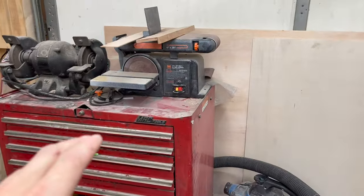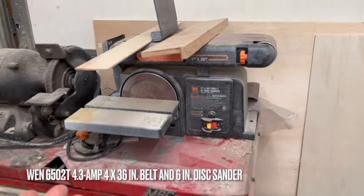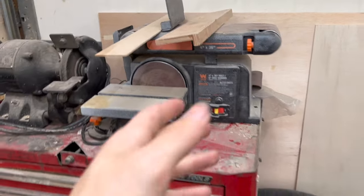Over here, just got a little WEN 6-inch disc sander. I don't use it a whole lot — honestly, up until the last couple months, I used it mostly for sharpening pencils.